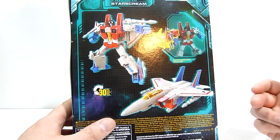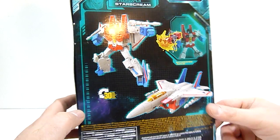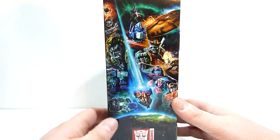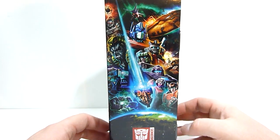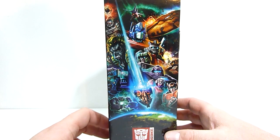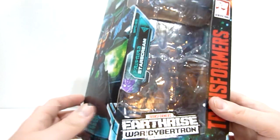On the back you can see Starscream again — robot to vehicle in 30 steps — and here's a Battle Master if you want to go buy one. On the other side there's a really cool picture of all the Autobots and Decepticons hovering over the Earth as the Ark falls to its fate — very cool imagery. You've got Unicron in the background, a little tiny Galvatron floating out in space. Each package includes a piece of map you can put together and some secret codes you can decode using the secret decoder included with all of these figures.